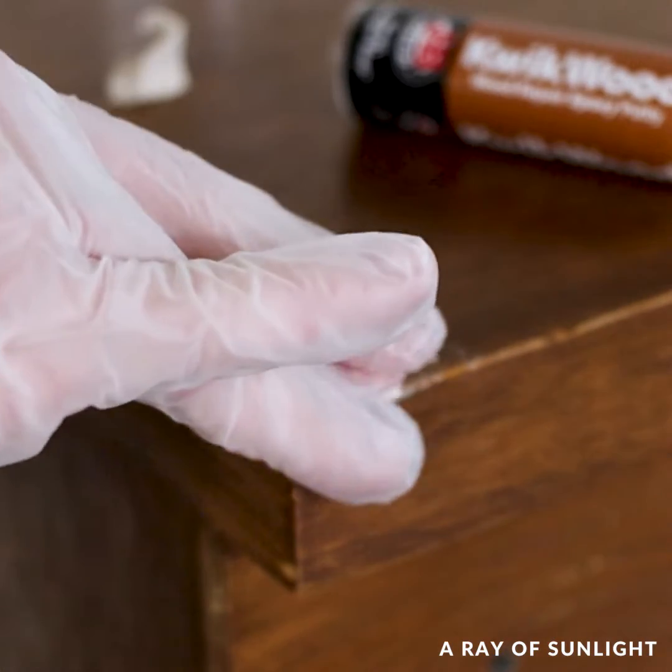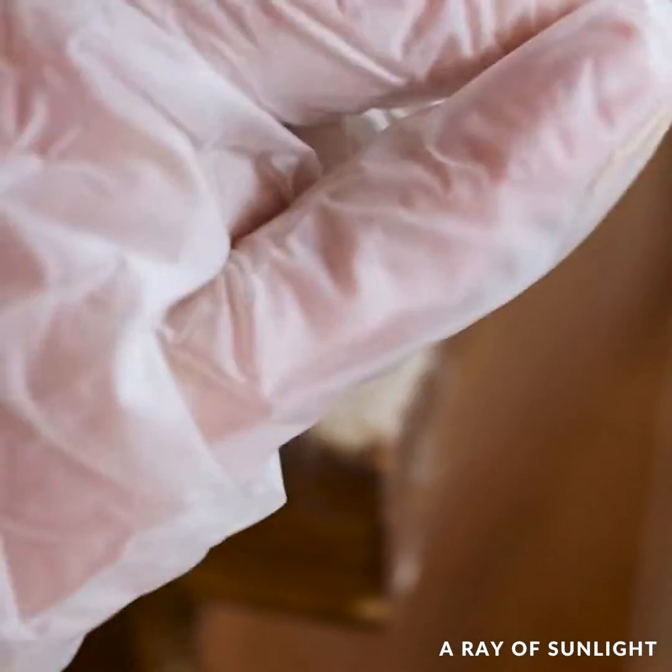I used water to help me shape the quickwood so I wouldn't have to do much, if any, sanding once it was dry.